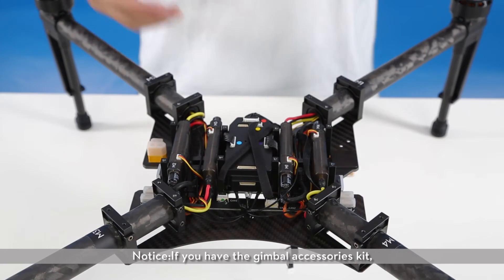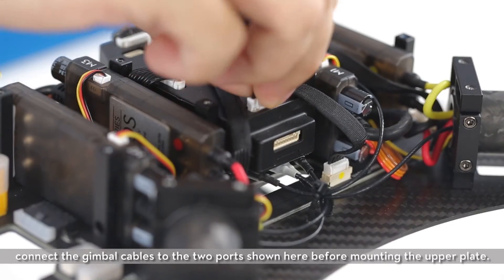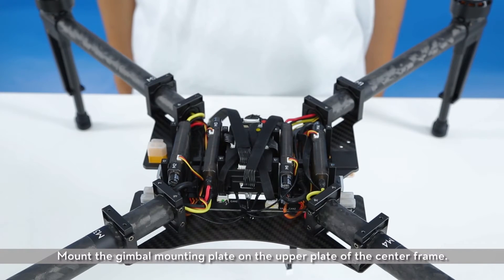Notice: if you have the gimbal accessories kit, connect the gimbal cables to the two ports shown here before mounting the upper plate. Arrange the gimbal cables as shown in the picture, then mount the gimbal mounting plate on the upper plate of the center frame.